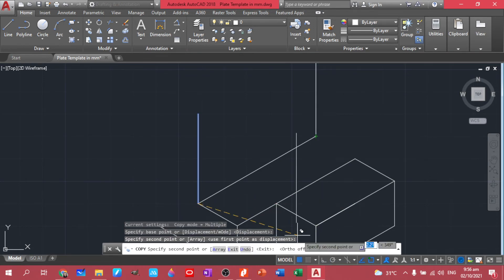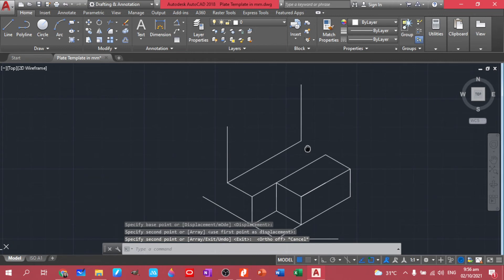Ortho is turned on. You can actually move it here.